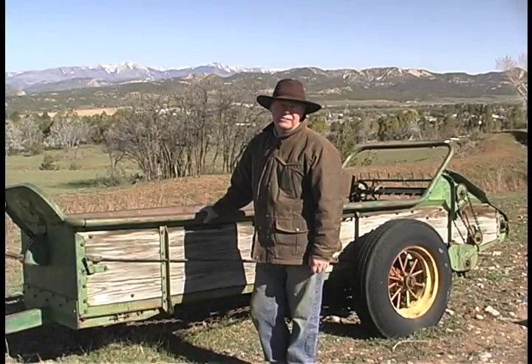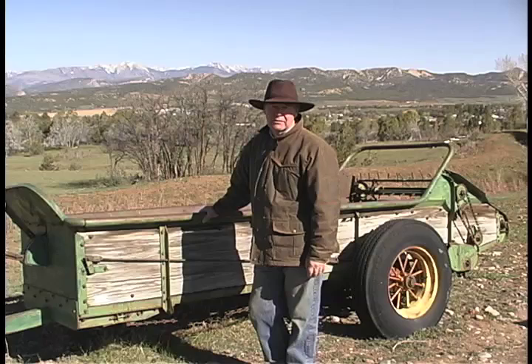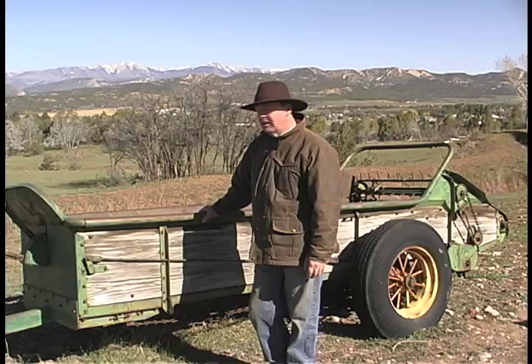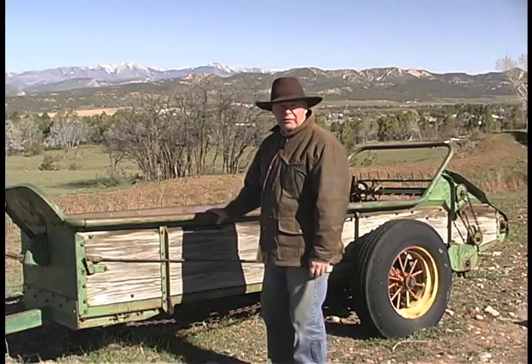This is an old John Deere manure spreader. We were spreading Mirror Ranch dirt with this when I first moved up here. I haven't used it in the last few years. But even though this thing is 100 years older than I am, which is older, it still works.